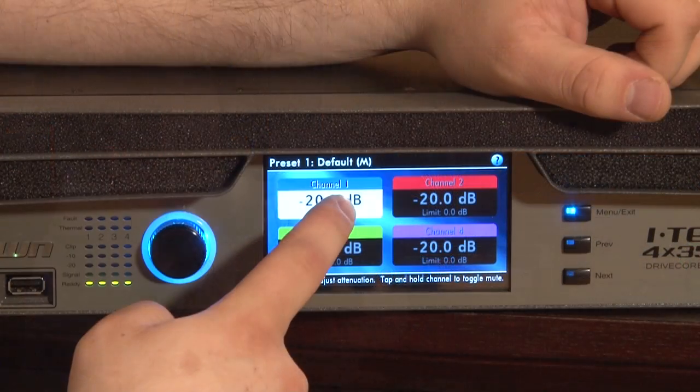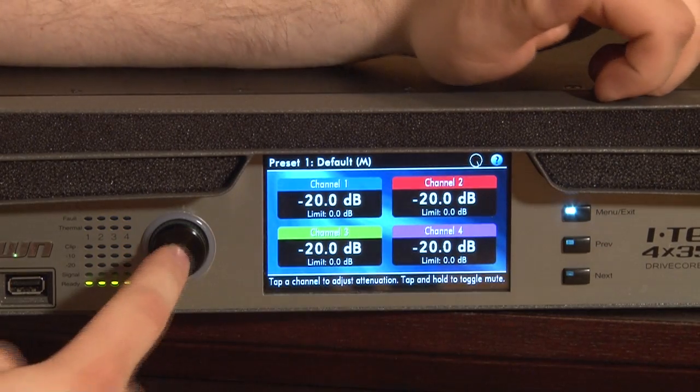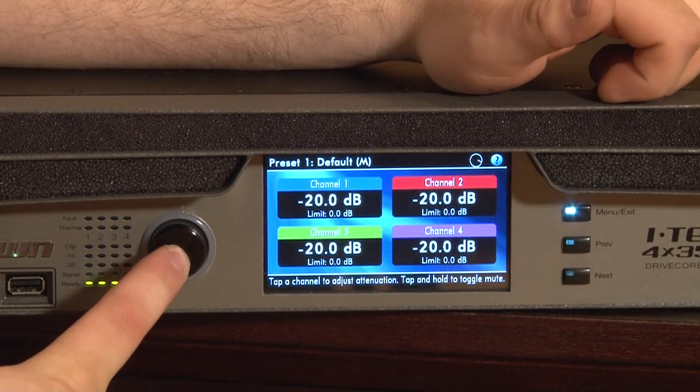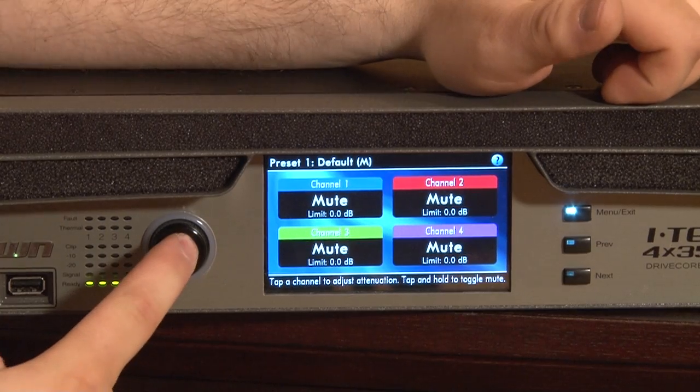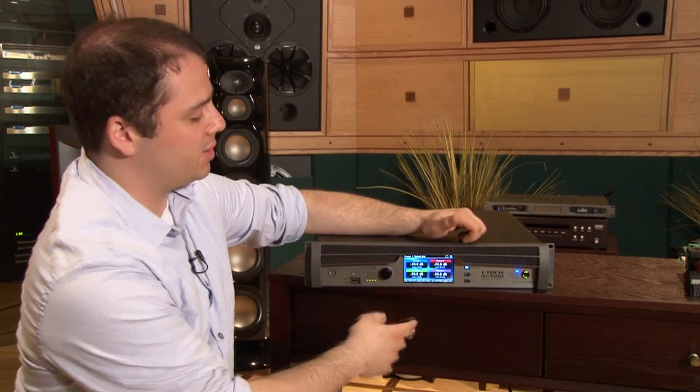If you wanted to mute a channel, it's really easy to press and hold. Press and hold again to unmute. And there's some cool shortcuts here, like if you press and hold the encoder knob, it'll mute all four channels at once, and then it's really easy to just go ahead and unmute all of them at the same time.